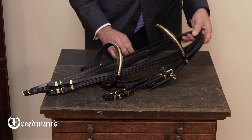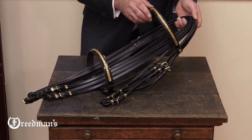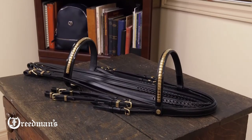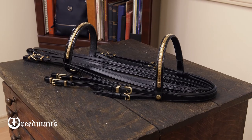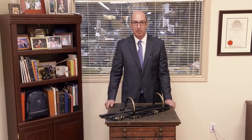Overall, this is just a beautiful show hack bridle and will finish off your Encore show hack saddle perfectly. This bridle is available in black leather with solid brass hardware or chrome plated solid brass hardware. I'm David from Freedman's with the Advantage Comfort padded show hack bridle.